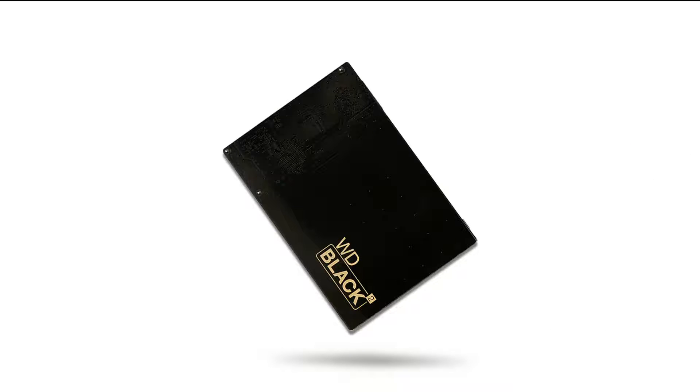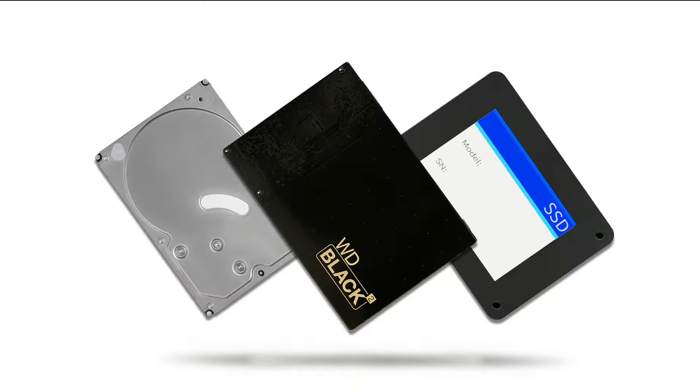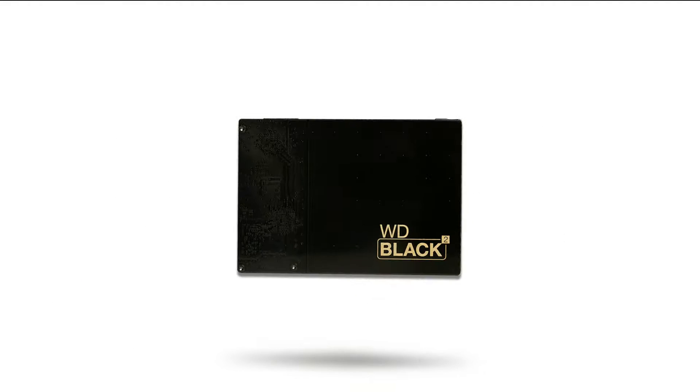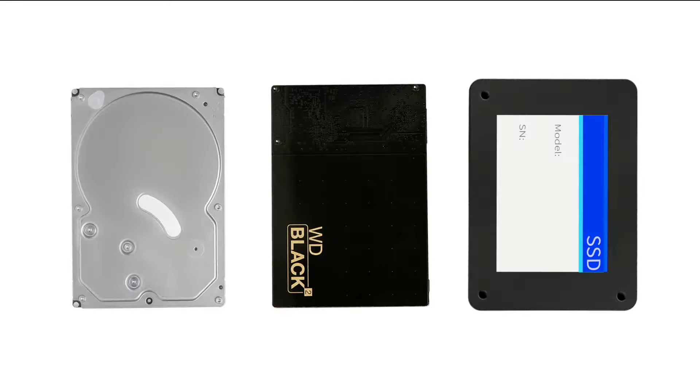Now, the WD Black Squared Dual Drive brings the solid-state drive and a hard drive together into one product that delivers the true speed of an SSD and the capacity of the hard drive. The time is here to have the performance you dreamed of and the capacity you require at a price that truly makes sense. Let's see how the WD Black Squared Dual Drive measures up against a regular hard drive and a competitor's SSD.